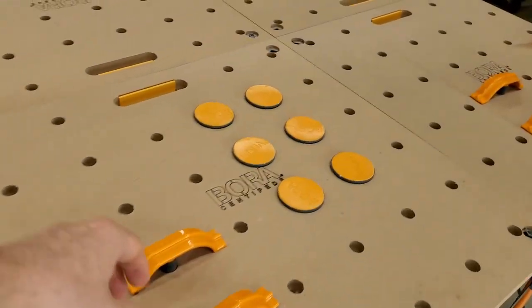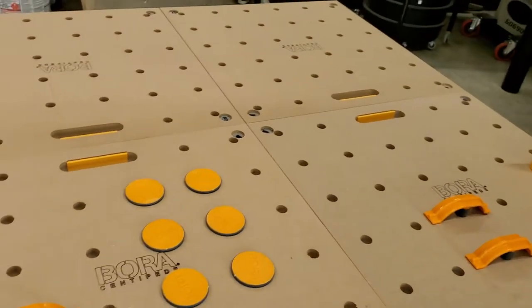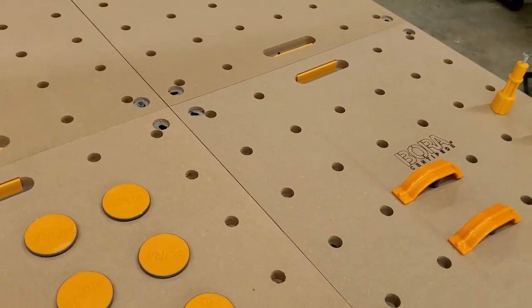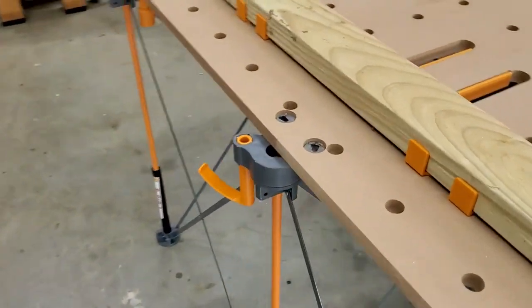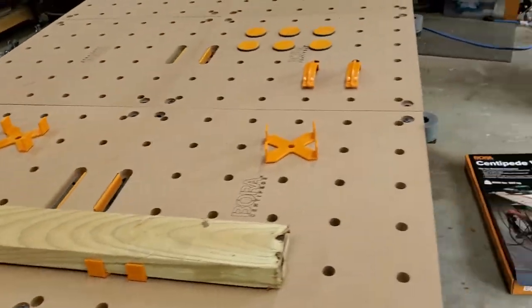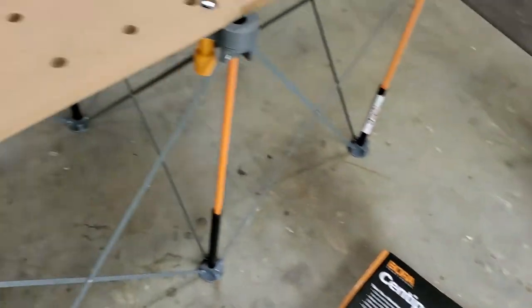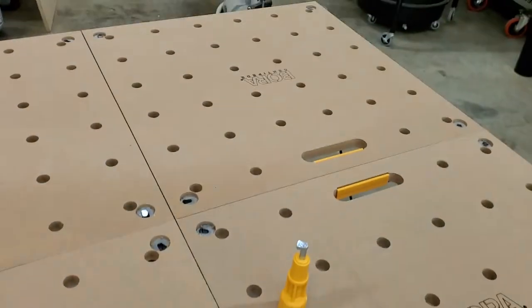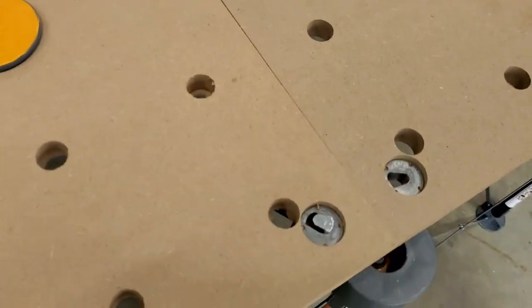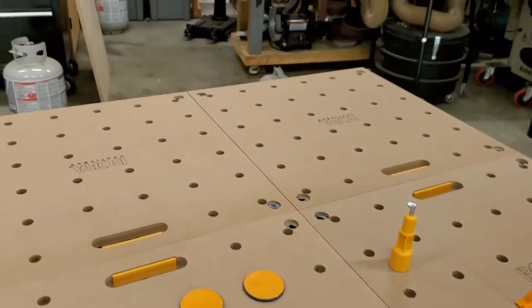It came with four of these hold-downs. I also purchased the Bora non-slip pads, picked up a couple of hooks, and also picked up these workbench tabletops. They claim to hold 2,000 pounds. They basically hook in with these little devices here and then slide in on the underside to hook in and hold the tables in place. It seems very solid.